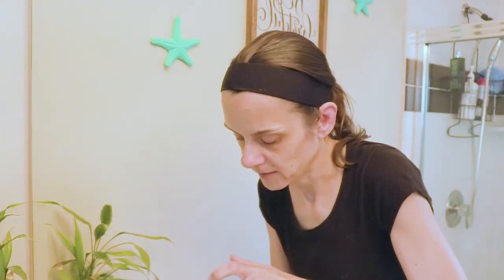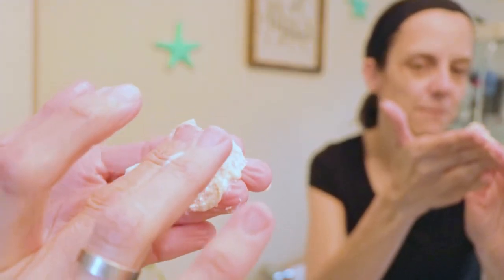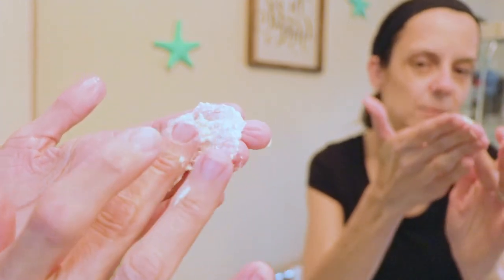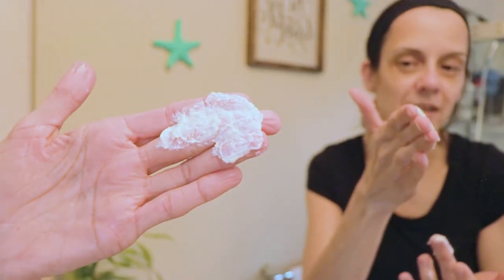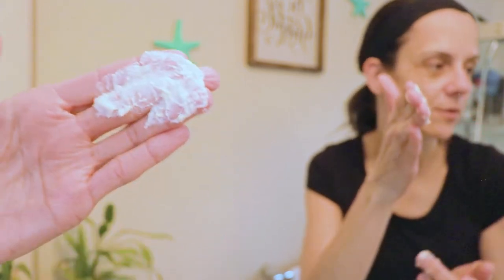I've just rinsed my face and I'm going to put some of this on. It does have some nice grit — actually a mixture of larger grit and a little bit smaller. I think maybe they really are blending the two different ones they had before, which is kind of sad. I kind of liked the really gritty one, but I guess it's the best of both worlds this way.